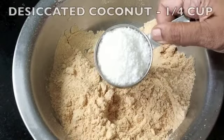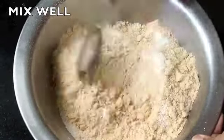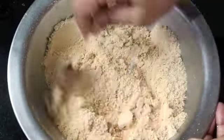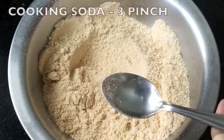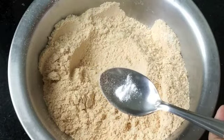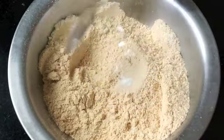Now to this I'm going to add a quarter cup of desiccated coconut. This is going to add fat into the gulab jamun — normally when we make gulab jamun we add ghee, but here I'm going to use the desiccated coconut and the fat it contains to give it the taste and flavor it requires. To this I'm adding three pinches of cooking soda, or meetha soda — don't add more or your gulab jamun might break. Mix well.